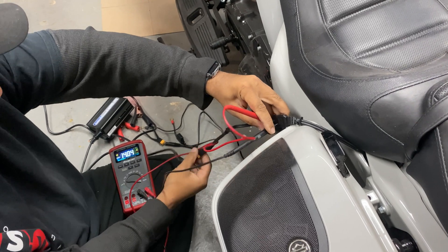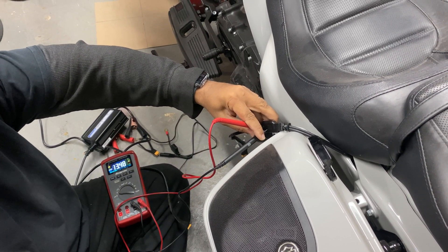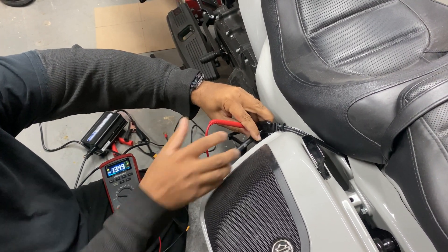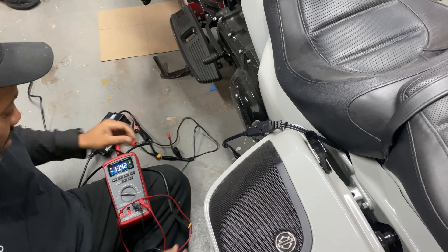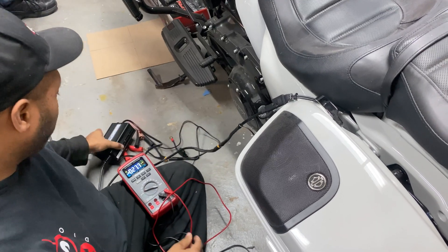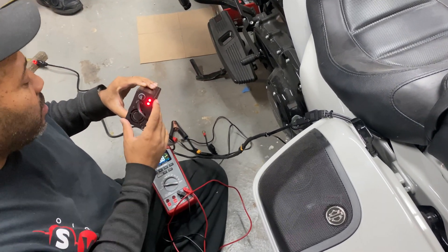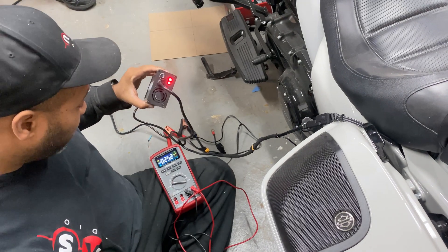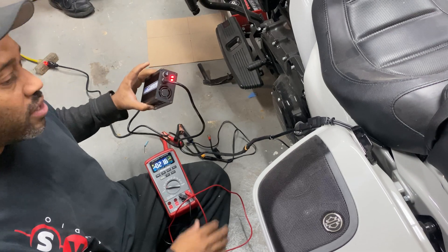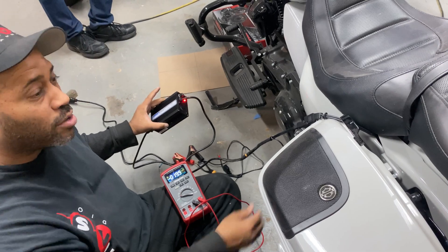Now I'm going to disconnect it and we're going to get the voltage drop — there we go, 13.5 volts. So it's that simple. Now you can have your factory Harley tender plugged into your Braille charger. Both lights are red because it's charging; once the light goes green, you can unplug it. Easy, simple. Don't have to remove the seat, you can still use your factory tender. Hope this helps.